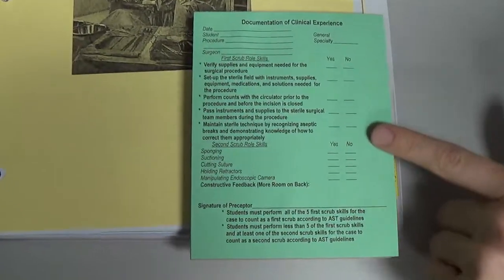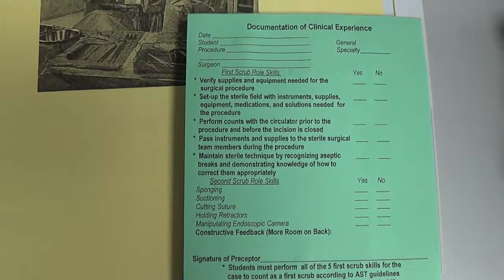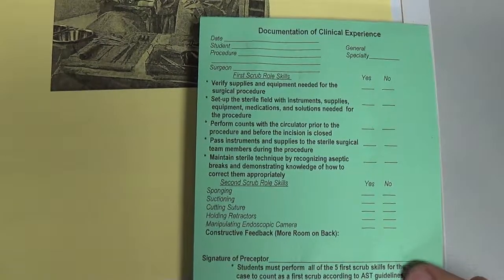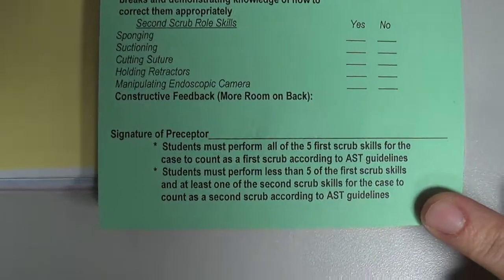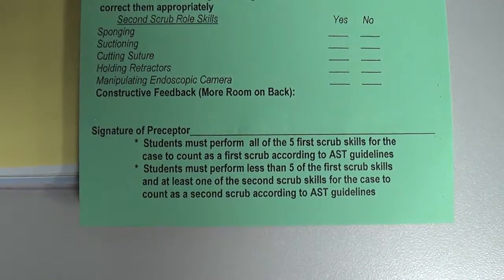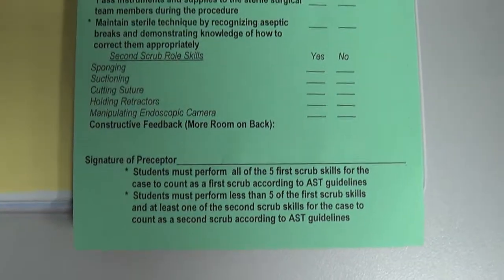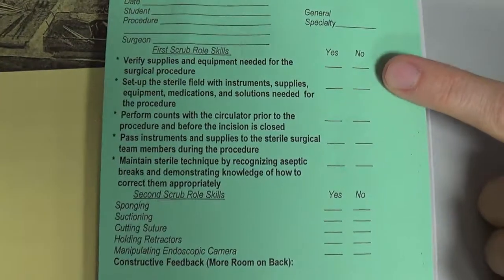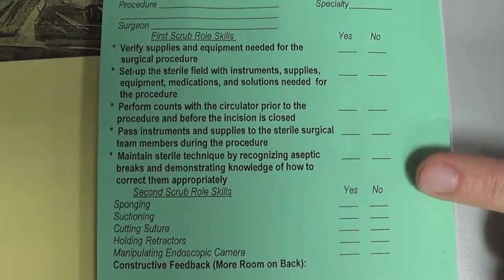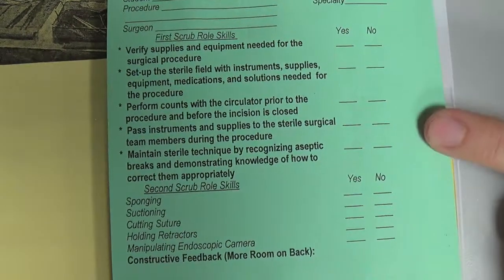When determining if the case was a first scrub (S1), second scrub (S2), or observed case, look at the bottom of the green card. To receive an S1, you must have all five first scrub skills checked yes: you verified supplies and equipment, set up the sterile field, performed the counts, passed the instrumentation, and maintained sterile technique. All five must be checked to qualify as an S1.